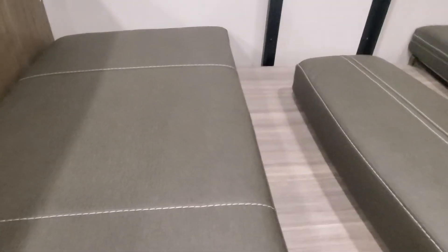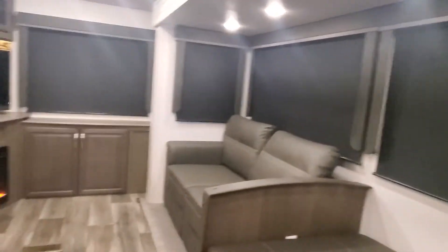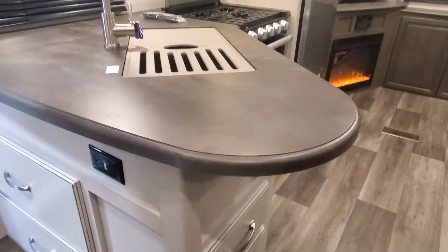On your booth you'll have some great storage underneath, and to keep it nice we have a dimmer switch for the lighting above your dinette and your hide-a-bed sofa.